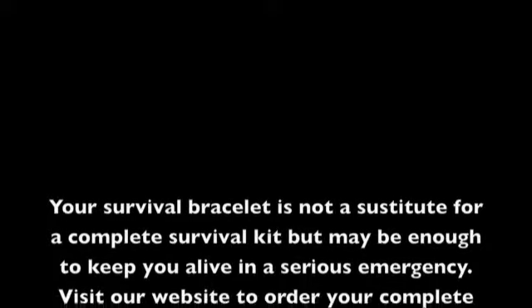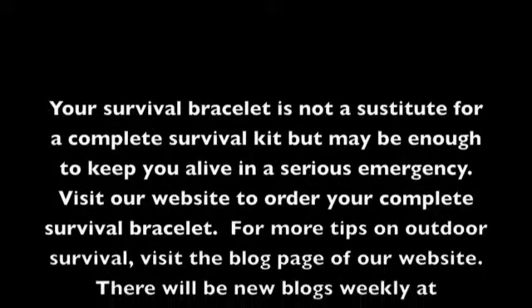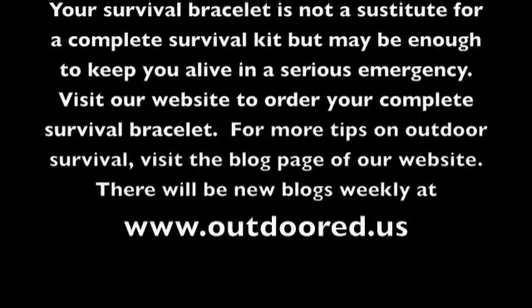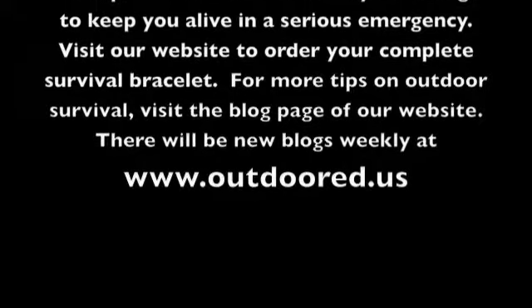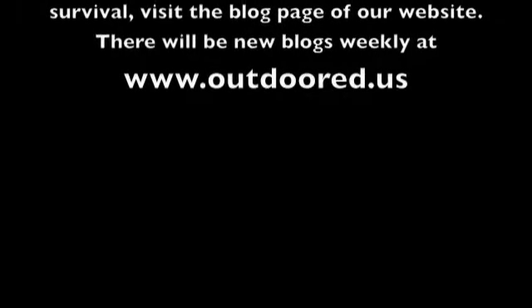Your survival bracelet is not a substitute for a complete survival kit, but may be enough to keep you alive in a serious emergency. Visit our website to order your complete survival bracelet. For more tips on outdoor survival, visit the blog page of our website — there will be new blogs weekly at www.OutdoorEd.us.